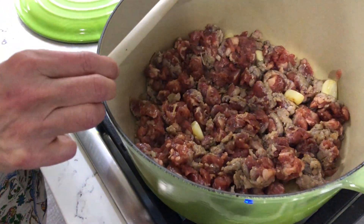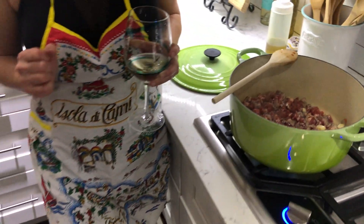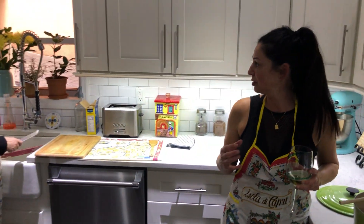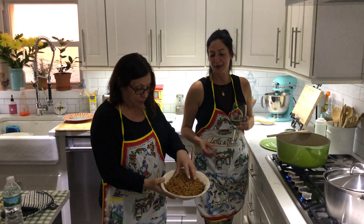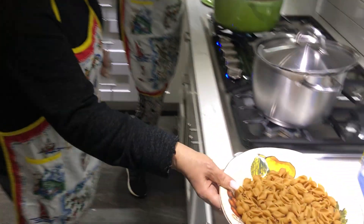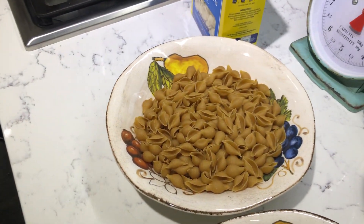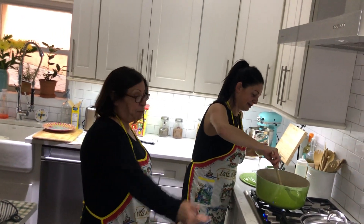If you don't want to eat this with pasta, you could also make a broccoli rabe and sausage sandwich. I gave up white flour for Lent, so that's not happening. My pasta today is going to be made out of whole wheat. We're making it with orecchiette for the rest of the family, but for me and Linda we're making some whole grain shells.